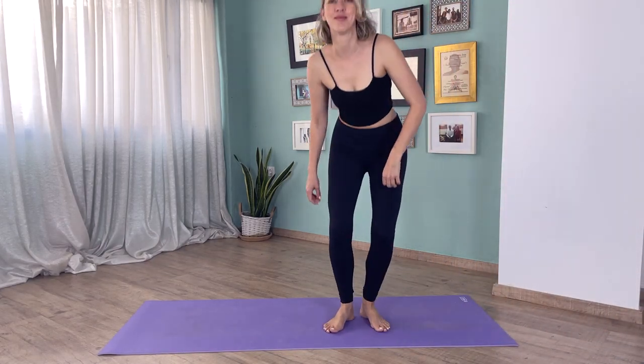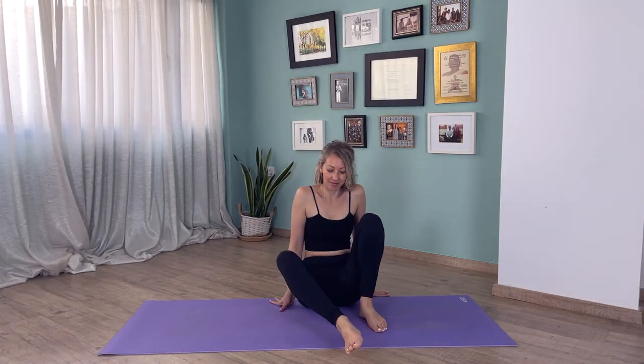Hello and welcome to this evening yoga class that will help you unwind at the end of a long day. When you're ready, join me on your yoga mat, take a comfortable seat, hands on your knees, shoulders back and down, chin to your chest and gently close your eyes.